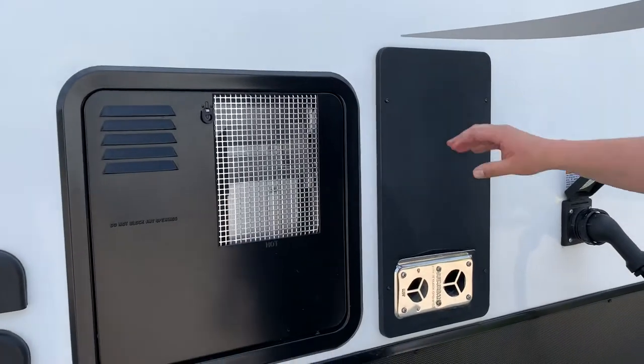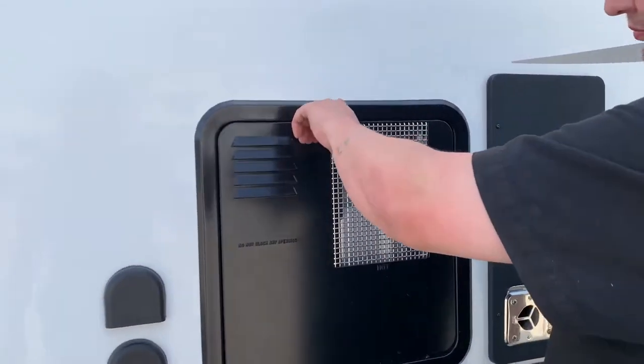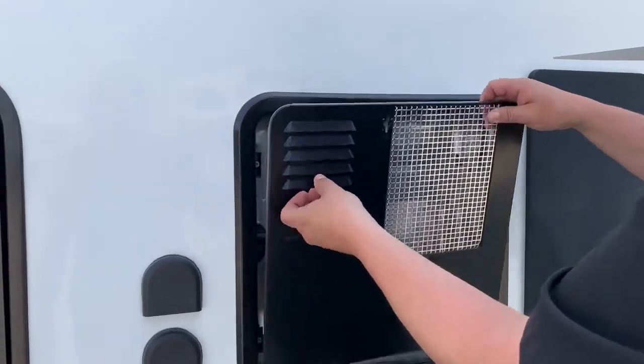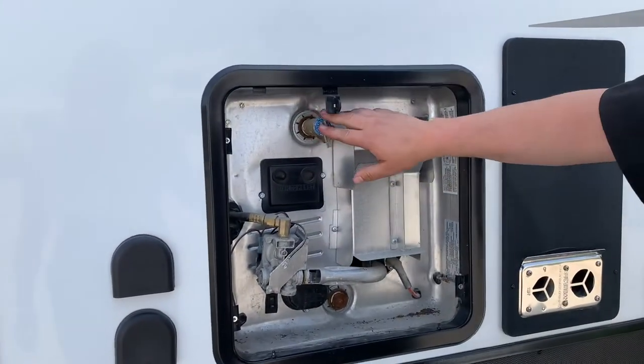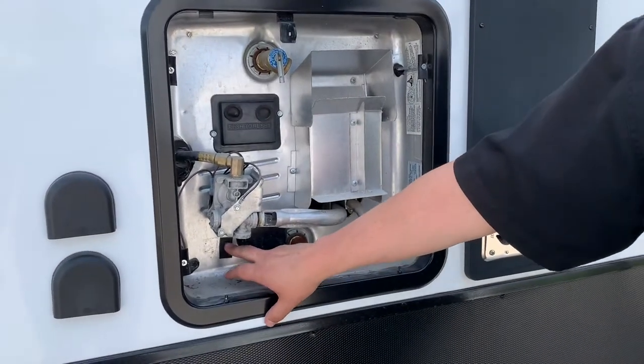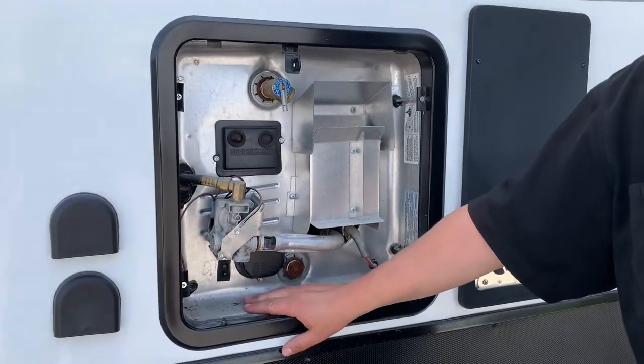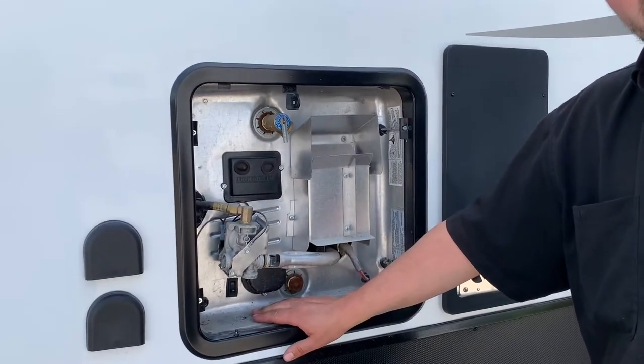Got your exterior furnace and your exhaust — just be careful when it gets hot, it burns yourself. Got your hot water tank here. This is your pressure relief valve. If you want to run it on electricity, you got the little button right here — on and off. Make sure, before you turn it on, it's full of water. You don't want to burn out the burners.